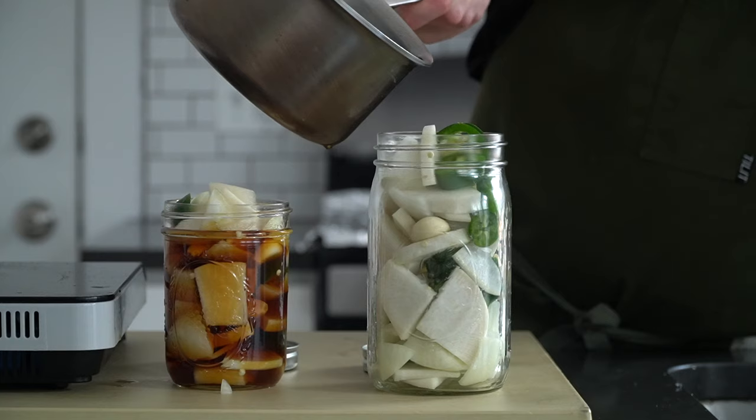This video is all about Korean side dishes, or in Korean, banchan. Banchan is typically served with many different things in Korea and usually set in small portions to be shared amongst the table. There are hundreds of different banchans included in the Korean culinary canon, and many of which I have probably never even tried.